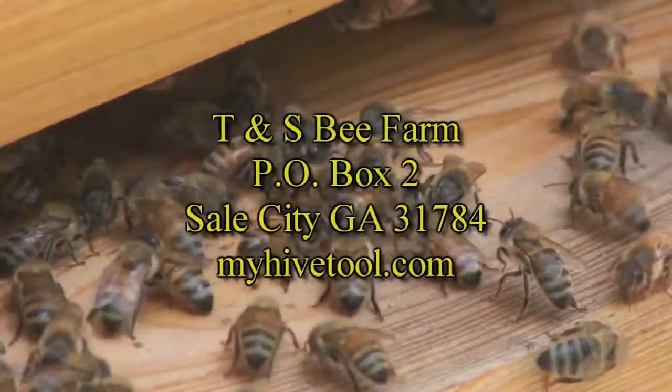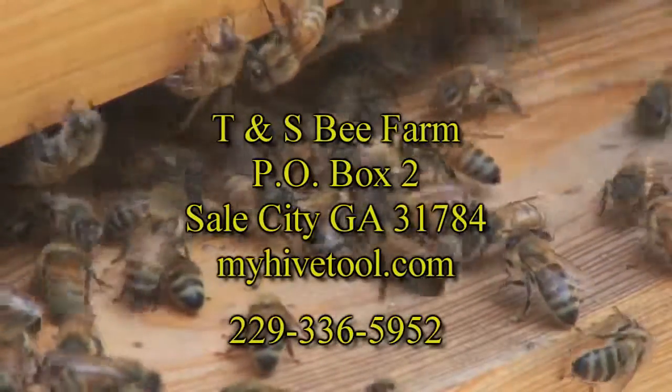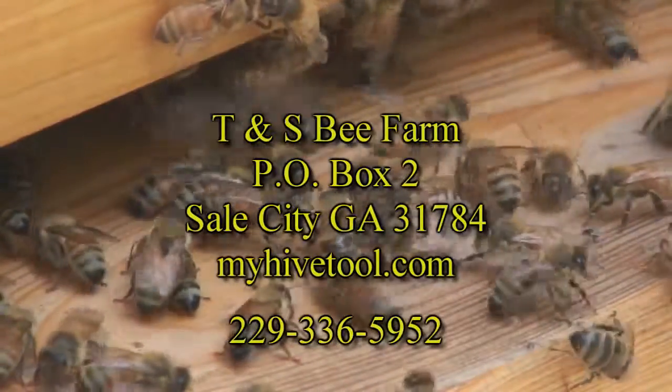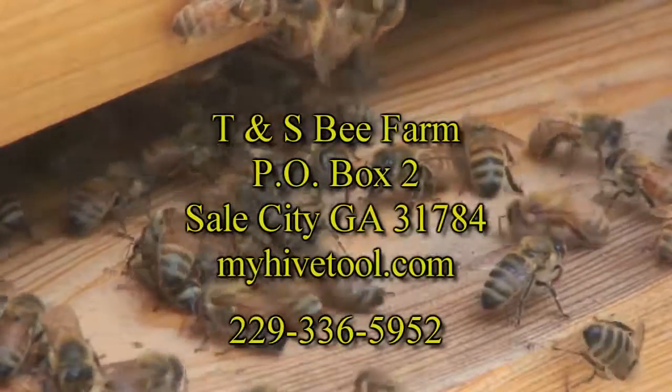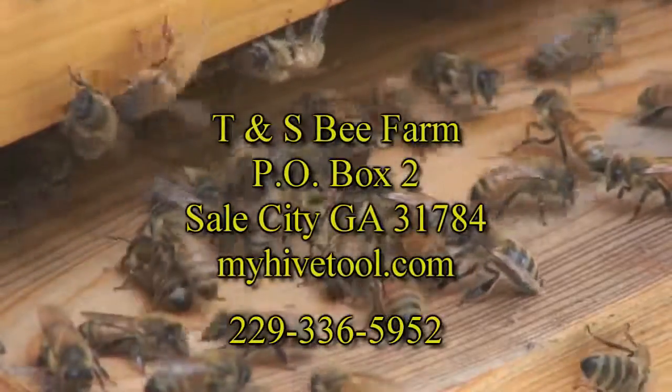T&S Bee Farm, PO Box 2, Sale City, Georgia 31784. Call 229-336-5952.